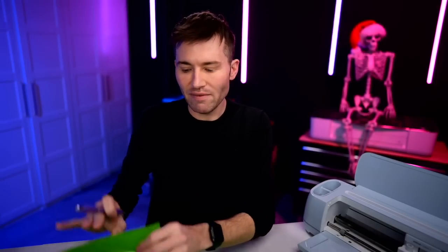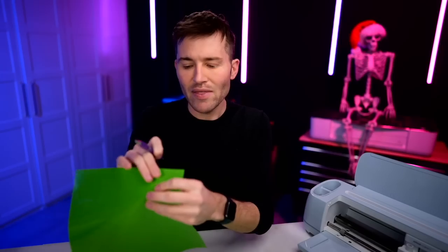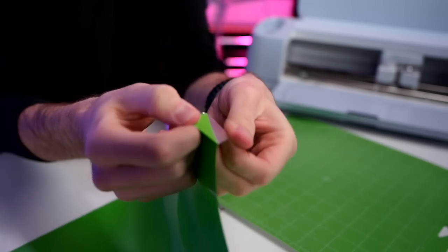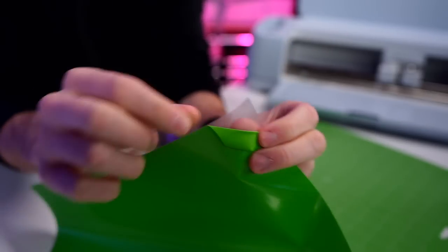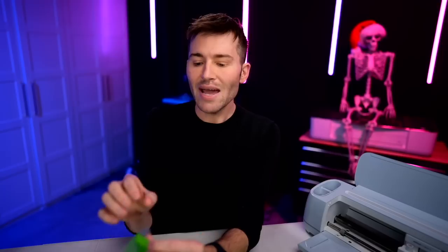The Starcraft Soft Flex HTV — and quite a few types of HTV — have a shiny glossy side that is the carrier sheet. Let me show you what a carrier sheet is in case you don't know. Here is our actual HTV, and here is the clear plastic carrier sheet. That is basically what's going to hold our entire design together, and it goes face down onto the cutting mat. The reason we mirror all of our layers is so that once it cuts through the back side of the HTV and we weed it out, it'll be the right side facing forward.